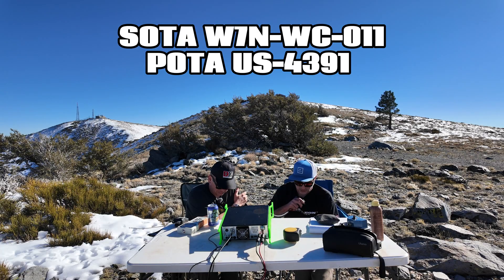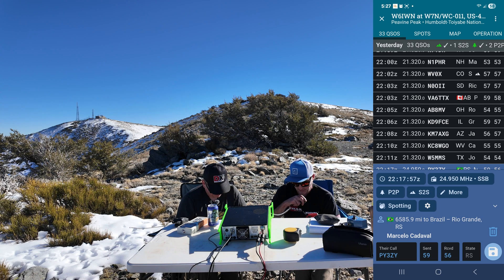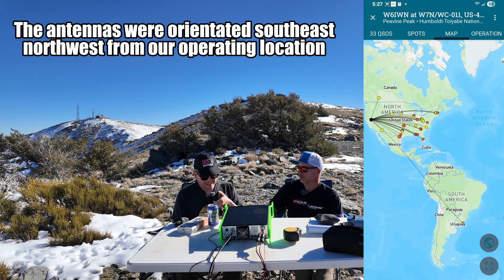Whiskey 6 India Whiskey November portable. Roger roger. Thank you Marcello for the DX. I have you 59, Nevada. Roger roger, Bob — thank you. Good evening, my name is Marcello. You are 5 and 6, from southern Brazil, back to you roger. Roger, this is Kilo Charlie 7 Whiskey X-ray Delta — I got you 59 into Nevada. Kilo Charlie 7 Whiskey X-ray Delta — you are 59. Roger roger, thank you — 59. You are 5 by 6 from Brazil. Thank you very much for the contact. 73. Obrigado, my friend.